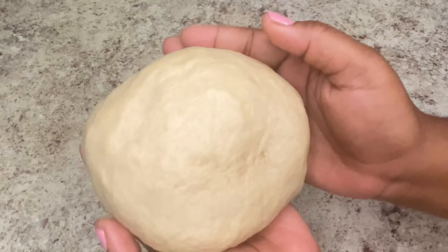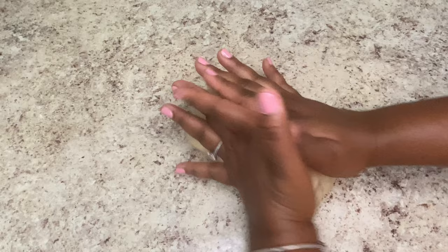Our dough is now ready. When you can pull the dough and it stretches without popping off, then you know your dough is ready.